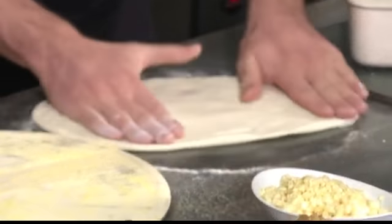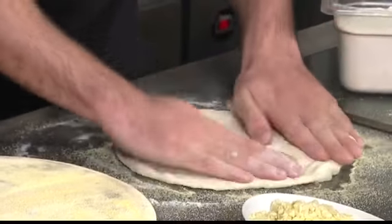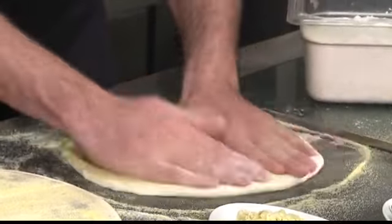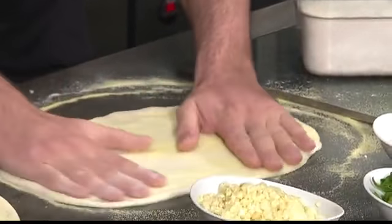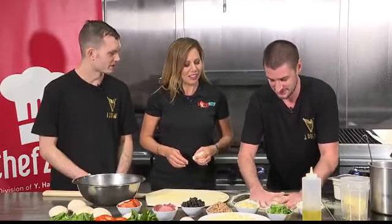Stretch it. Put the cornmeal down. I have envy — I've watched guys twirling dough in the air and I feel like I could do that, but now I know I can't. You can throw it in the air if you want, but that's almost just for show, to be honest. Is that a trade secret? Yeah, it's more just the show and entertainment of it all.